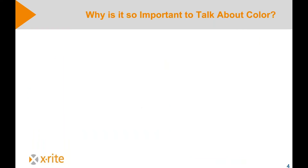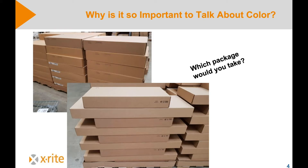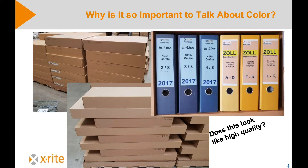Starting the presentation, I would like to ask two questions. The first one is: why is it so important to talk about color? Looking at these packages, which package would you take? I'm not sure you would take the above packages because they are darker — I certainly wouldn't. The same with these packages: this piece of furniture was made of two packages, one smaller and one bigger, and they all have different colors. The human eye can see that yellows are not identical or blues are different.